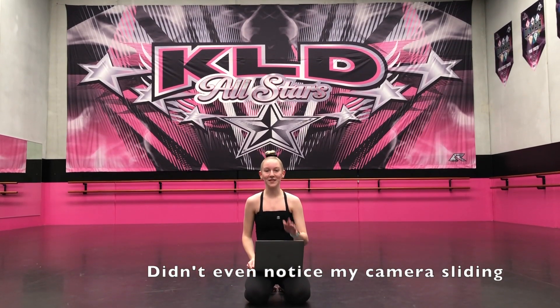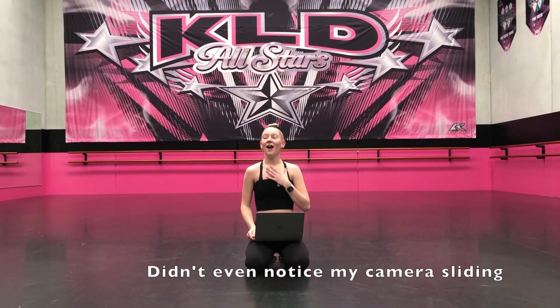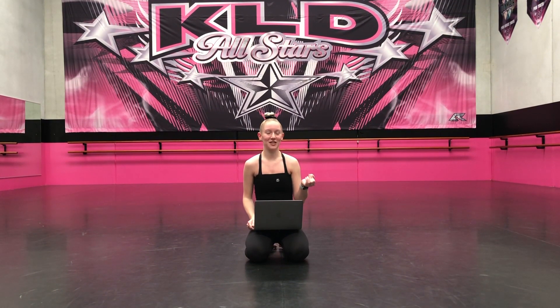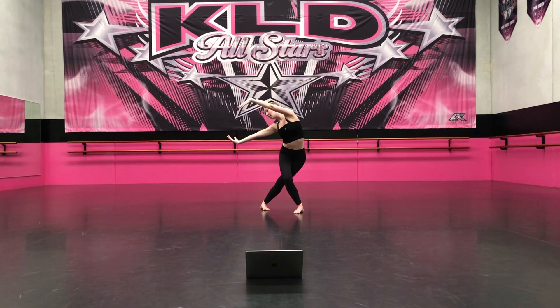The next routine I'm doing is called 'Lovely' by Billie Eilish. I am so obsessed with this dance — I practically half know it from how much I've watched it, but I really wanted to learn it straight from a tutorial so I understand it better and can perform it better.